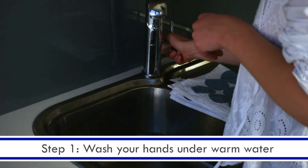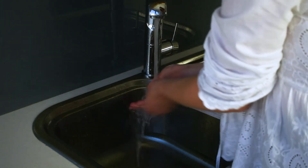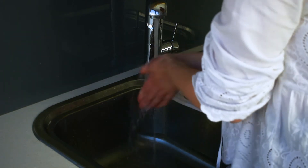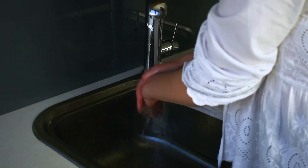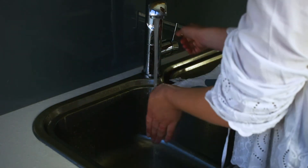Step one: wash your hands under warm water for a minimum of 30 seconds. This step is really important — obviously to clean your hands of any dirt or residue, but also the warm water helps to stimulate blood flow, which is going to help you get a better sample.